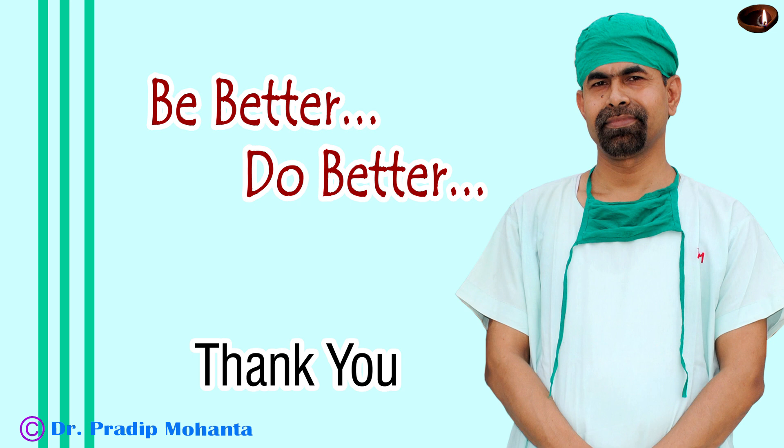And the case is concluded. Thank you very much for your attention. Hope this video will give you some tips to manage such cases. Be a great surgeon and serve your patients with love, respect, empathy, and great surgical competence.